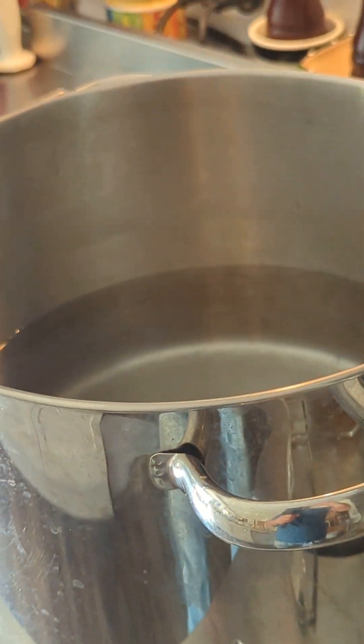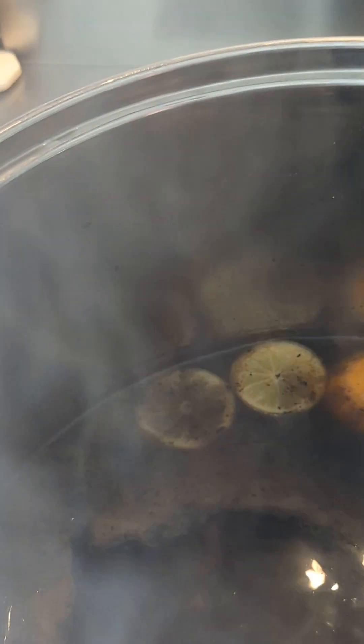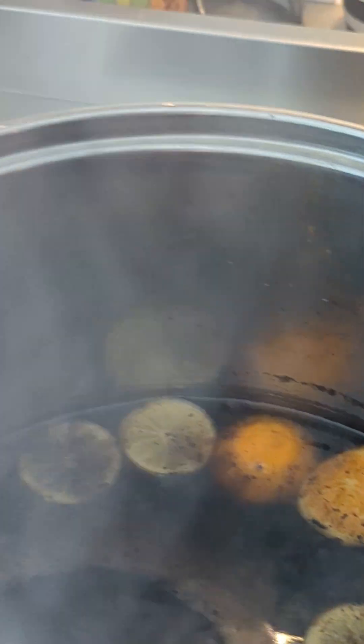I've got a pot of boiling water here — I wish you could smell it through there! In here I've got the stock syrup that I'm going to preserve them in, and in here I have some sliced oranges, mandarins, and limes.